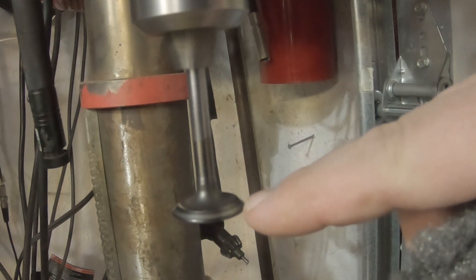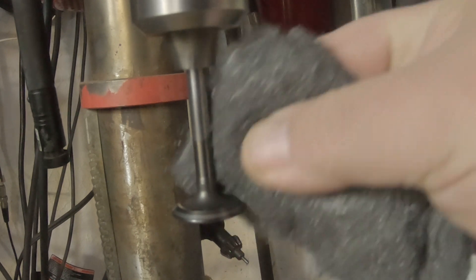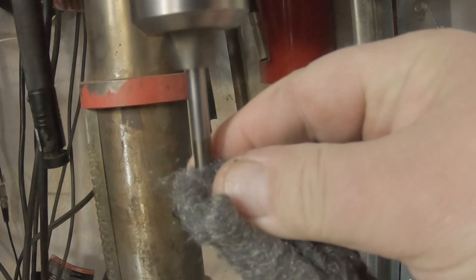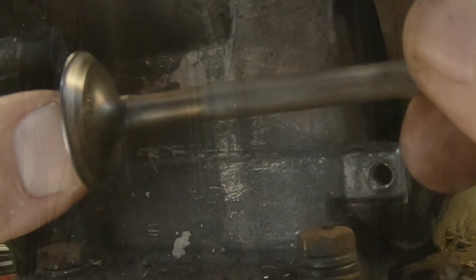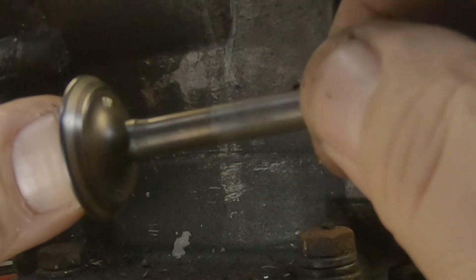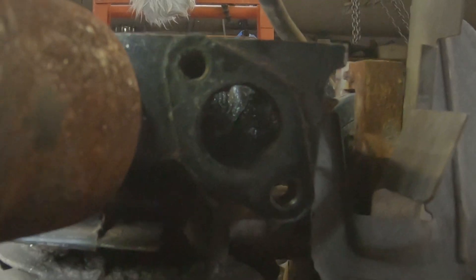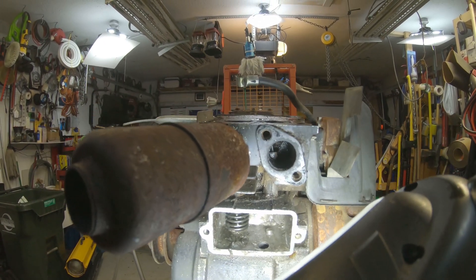You can see there that if that valve was bent, it would be wobbling. I'm really not trying to grind or do anything like that — I'm just trying to polish it up. Once I got all the carbon and stuff cleaned off this valve, it actually looks pretty good. It's definitely not bent — it's just been stuck open. There's the same black carbon inside the intake port there too, so I'll try to get all that cleaned out before we put anything back together.